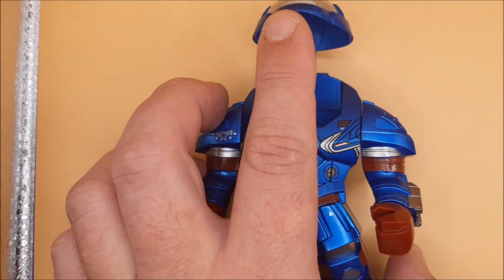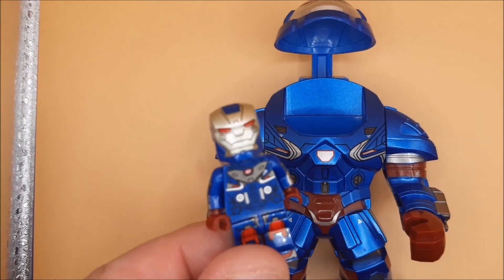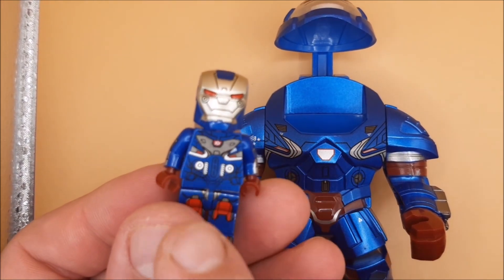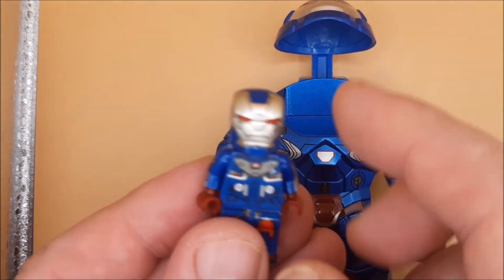So this opens up — I've got a lovely Iron Patriot going in there. He does come with the bigger armor surround, like a lot my armory has had. He just pops in here.